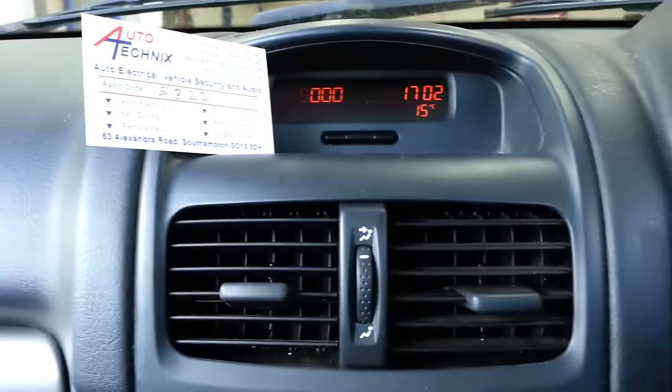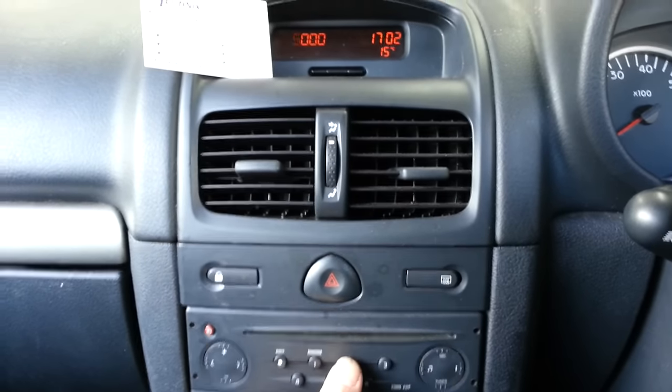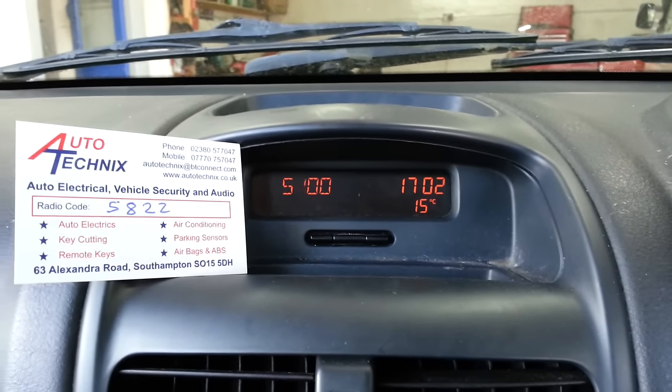Next, number two is an eight. Press button number two once to move it to that digit, and then press it eight times to get the number eight.